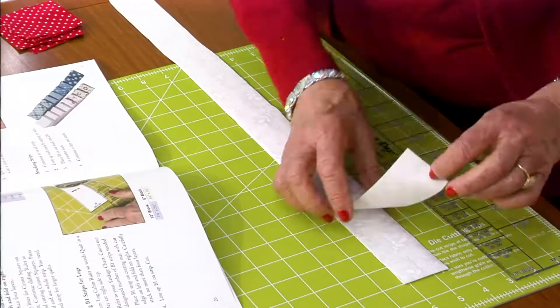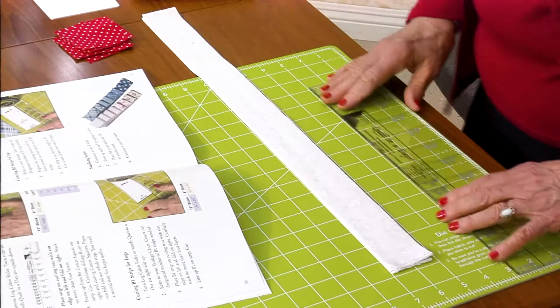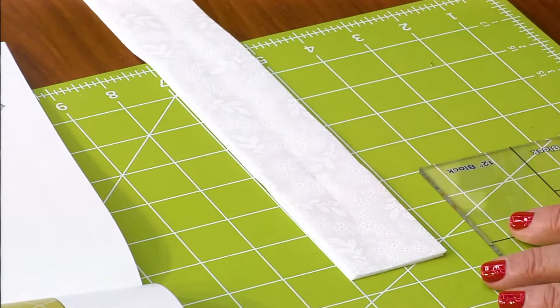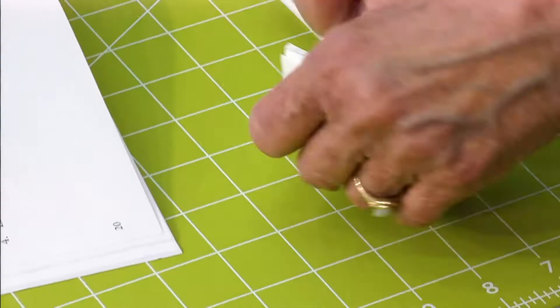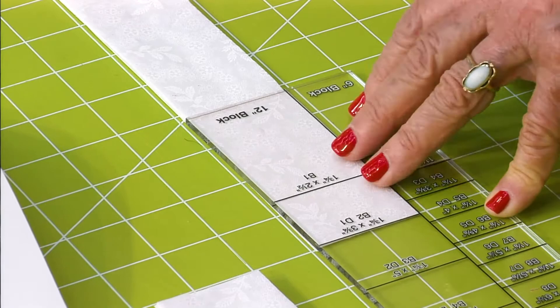Then take your strips for your background. Your B1 is first. Turn your ruler around, look for B1, trim that salvage edge, and then slide it in place so you cut all of the pieces for B1. This is just an easy assembly line way. Once you finish B1, stack them up, make them neat and tidy, and slide the ruler to B2. Keep on cutting and stacking.